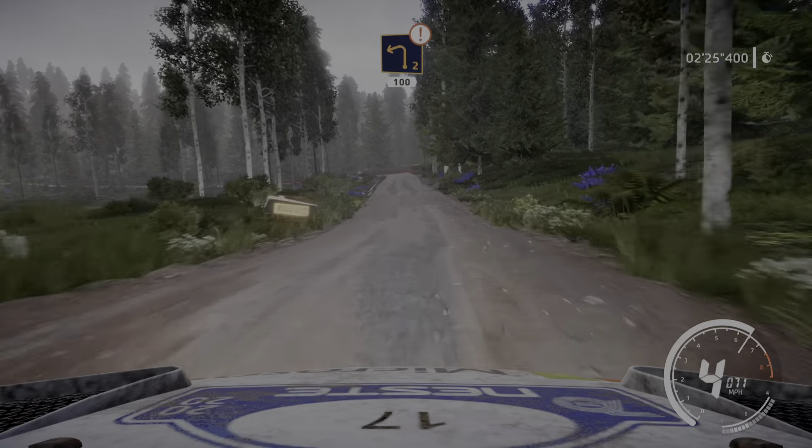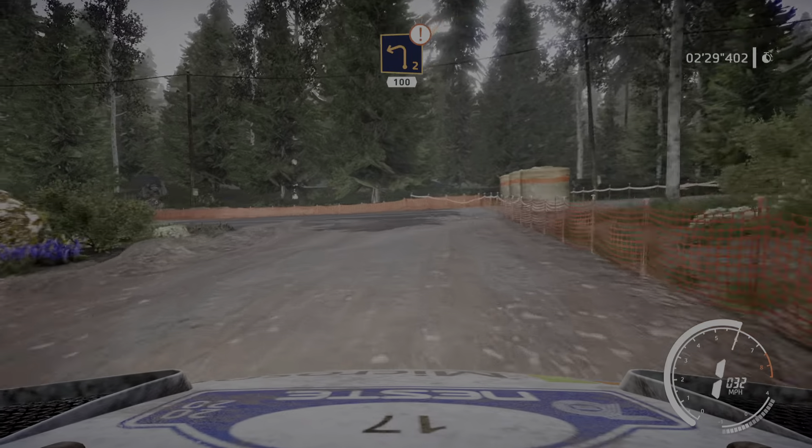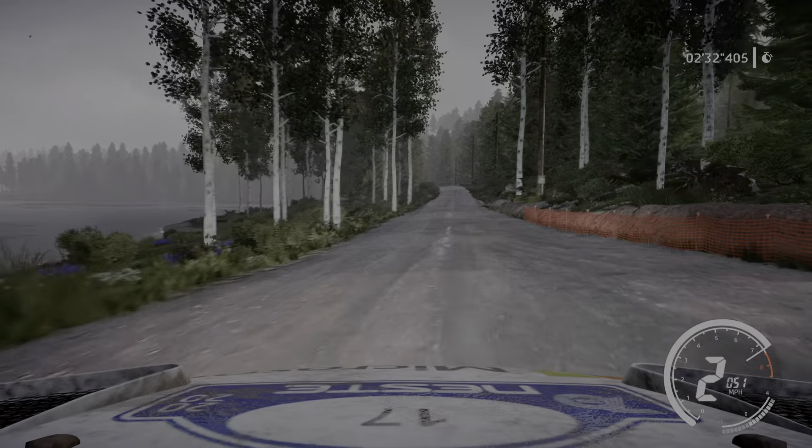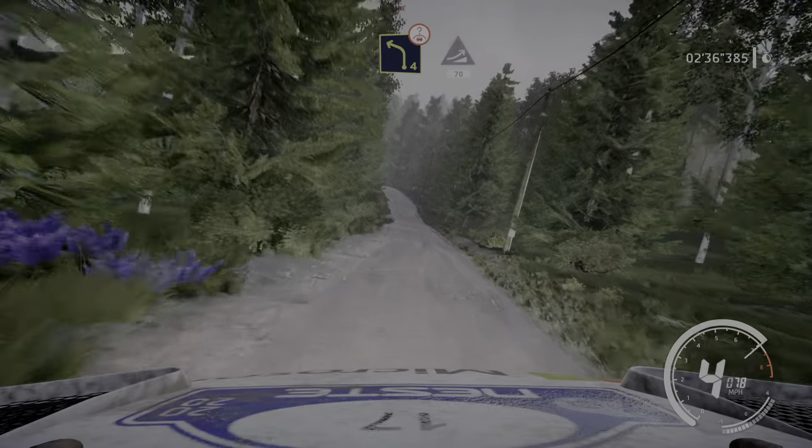Caution. Caution, left 2, big cut. Opens 100. Jump, keep middle 150. Left 4 over crest. Into jump 70.